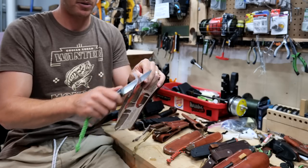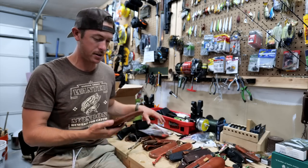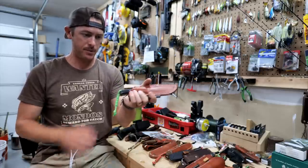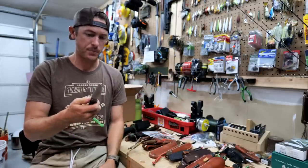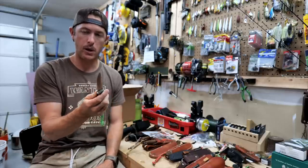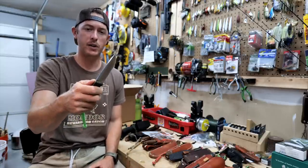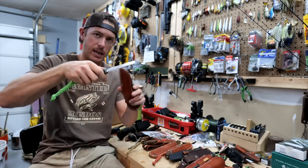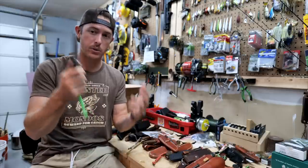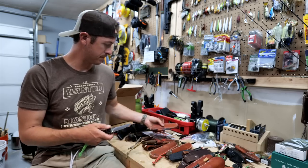The second Bark River I got is the Gunny. Love the size — around four inches, doesn't have as much girth as the Fox River but it's a great little hunter and very functional bushcrafting knife. It's got a little bit of a cant downward on it. 3V steel — you can just really beat the tar out of this knife, it has extreme toughness. All the Bark River spines are pretty good.